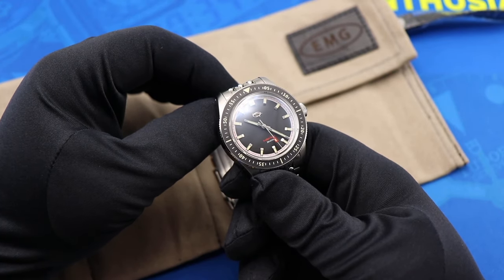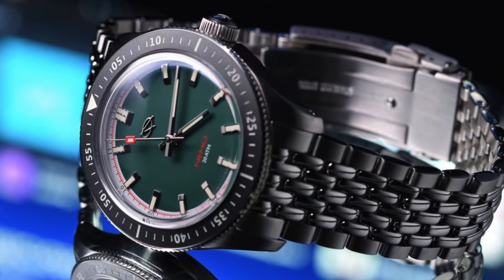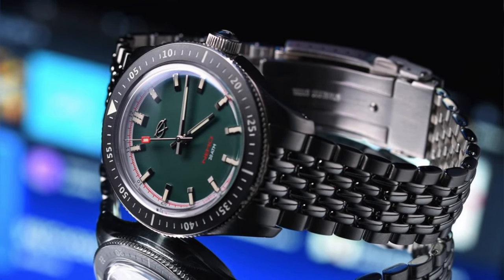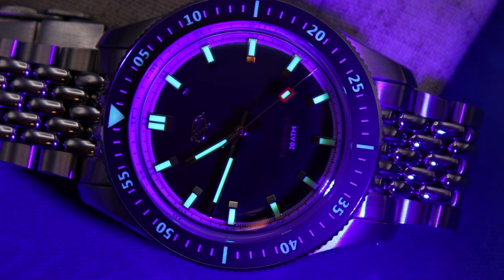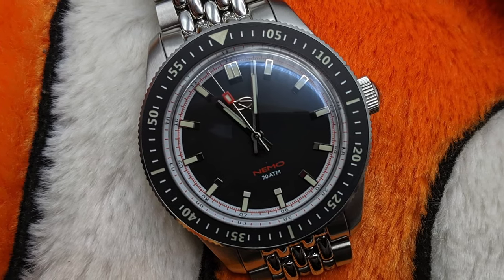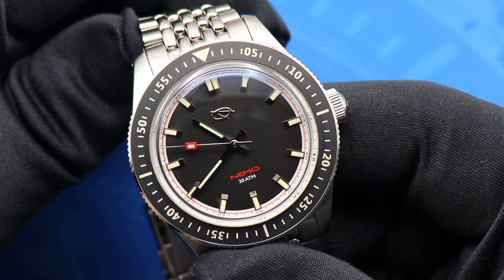I'm really smitten with this EMG Nemo. At $450 it comes in four different colorways — for my money the dark green dial with the black bezel would be the way to go. Even despite the small flaws I pointed out, most notably with the chapter ring, there's just something about this dial and the aesthetic of this watch that really speaks to me. It's a great vintage-inspired diver, certainly worth a look from an up-and-coming independent watch company that's really started to hit their stride.